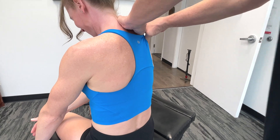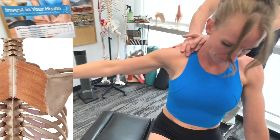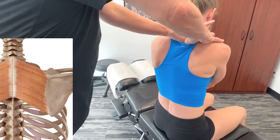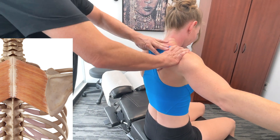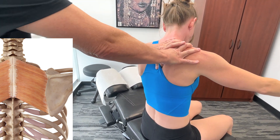Now, when it comes to the major, we're talking T2 to T5 — same sort of thing, moving over and down. The insertion of the major is on the medial border of the scapula, between the scapular spine and the inferior angle, all the way down to the inferior angle, right across.